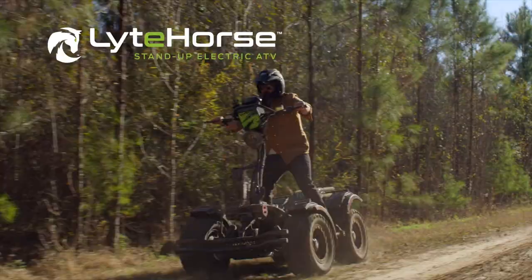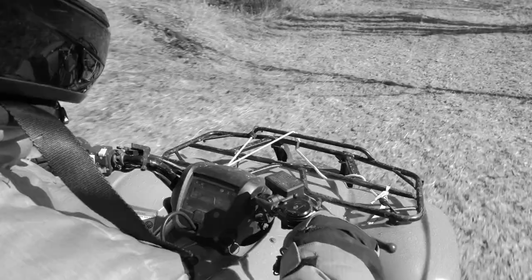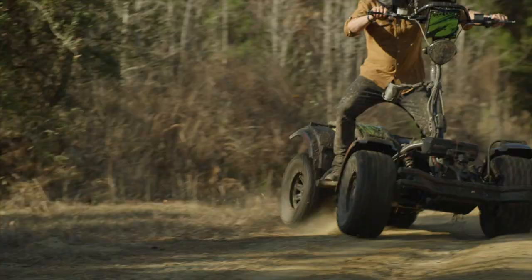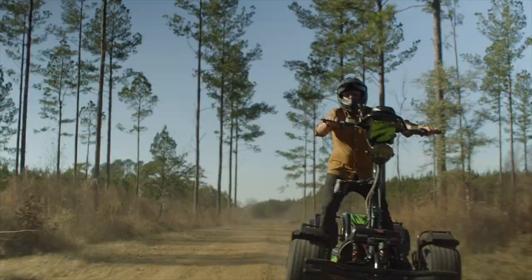This is Light Horse, the stand-up electric ATV. Riding a sit-down ATV is passive — you just steer. Riding a Light Horse is active. It's exhilarating. You see more, and it's better on your back.